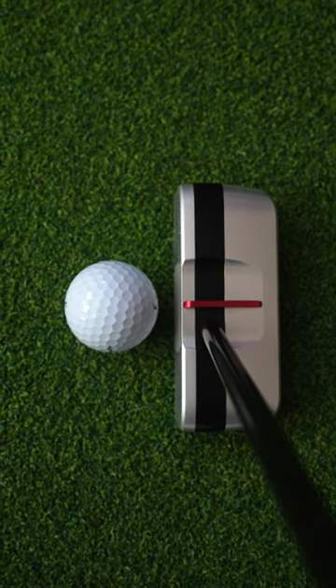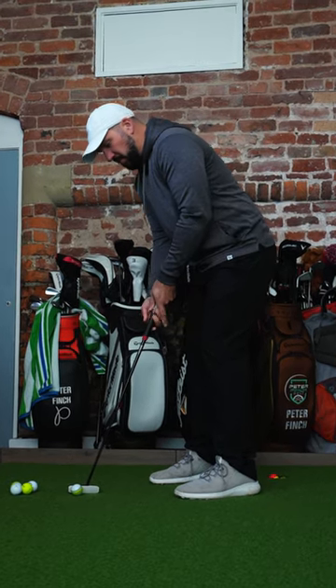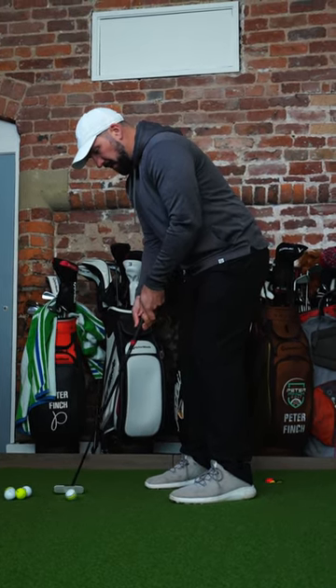Behind the ball, I kind of think it just looks very weird. It's also very large. The feel is quite springy. It doesn't really suit my eye, but...